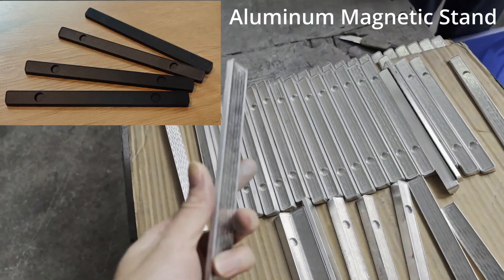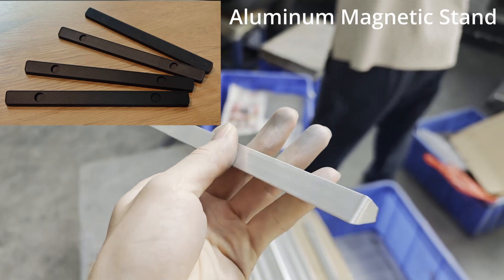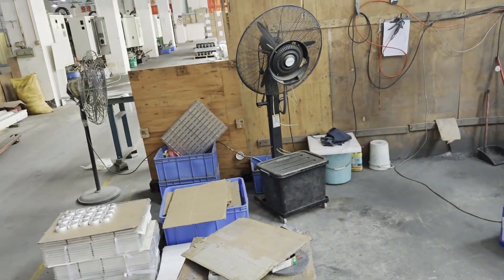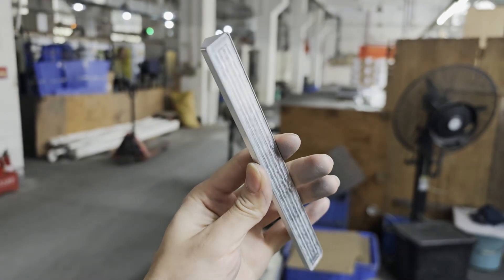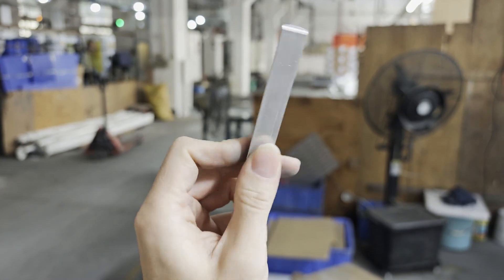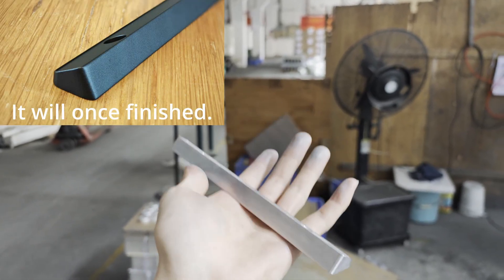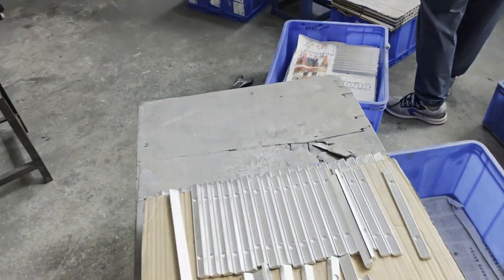Check that out — this is our product right here. This is the aluminum stand, not polished, not colored, not sandblasted yet. This is the raw material straight out of the CNC machine. As you can see, it already has quite a nice finish, though it doesn't look that nice yet, and it gives you the weight because it's full solid aluminum.